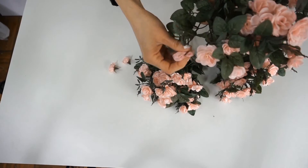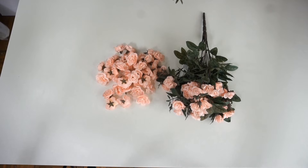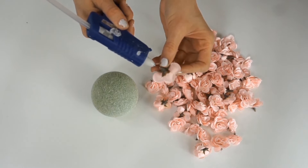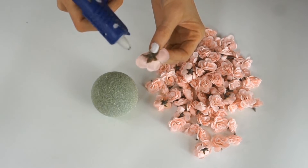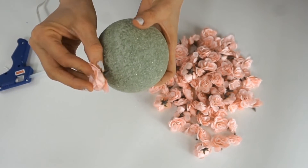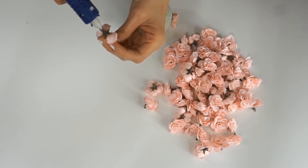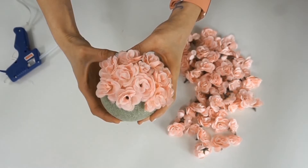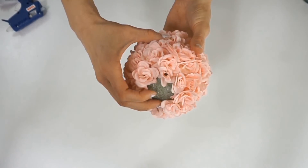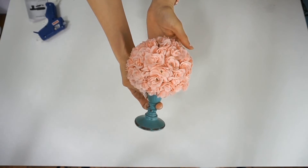Begin by pulling all of your little flowers off of their stems. Heat up your hot glue gun. Dab a little bit of hot glue on the end of your flower, then push your flower into your foam ball. Repeat this process until your foam ball is almost completely covered. You want to leave a little area of foam uncovered on the very bottom of your ball, as this will allow you to place your flower ball on top of your candlestick so that it sits nicely.